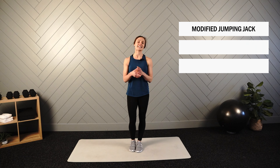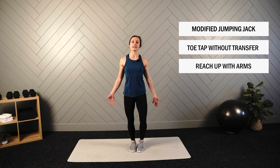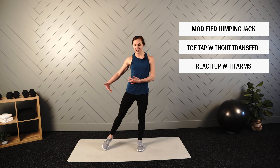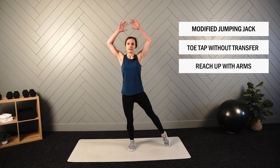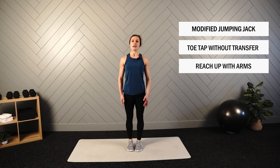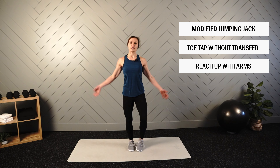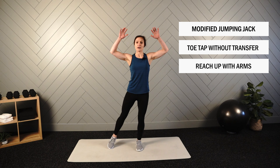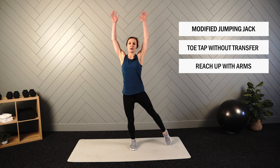The last movement we have in this series is your modified jumping jack. For this movement, we won't add the impact of jumping, but we'll get most of the benefits from the movement itself. We'll reach out and tap — we won't necessarily transfer the weight, but we will reach out activating our lateral leg muscles. The other cue I want you to focus on is reaching up nice and tall. Sometimes with fast movement patterns where there's no loading, we start to think the faster the better and we start to shorten things in. Reach out and reach up first and foremost before adding that speed.